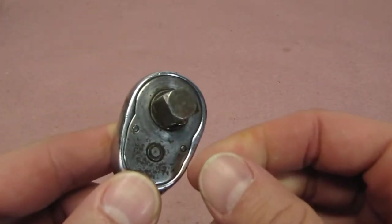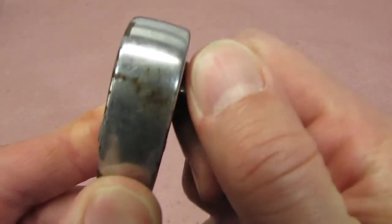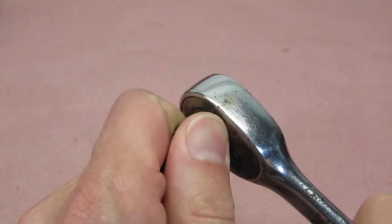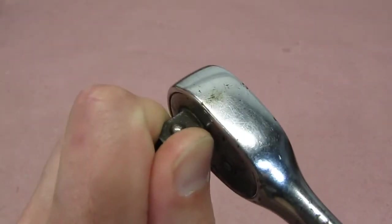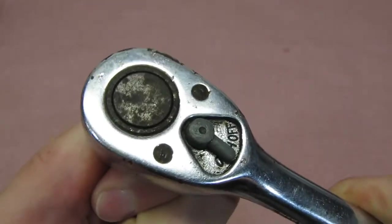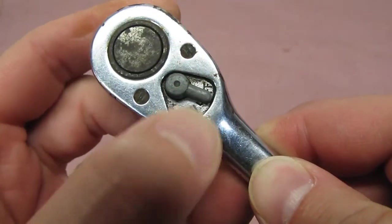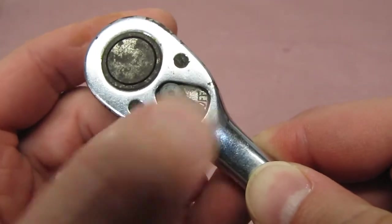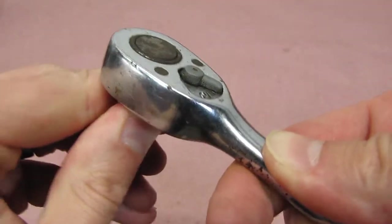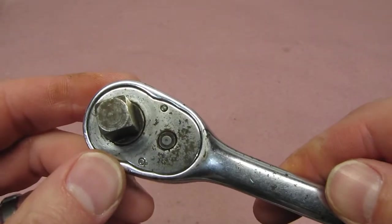Here's a demonstration. I can't get it to turn at all — there we go. And using the lever, it's kind of sticky; it doesn't really click positive either way. So it needs some work.